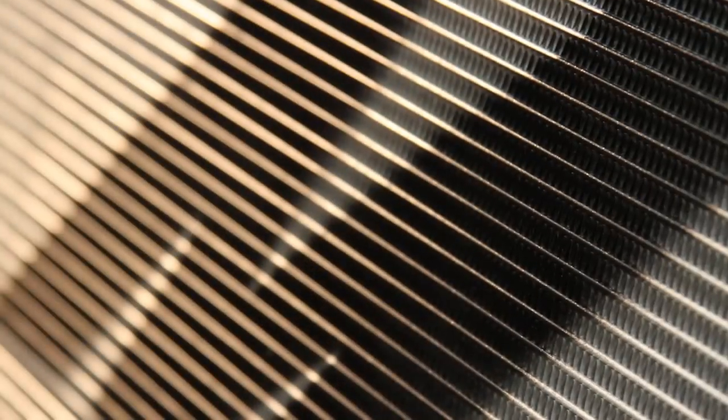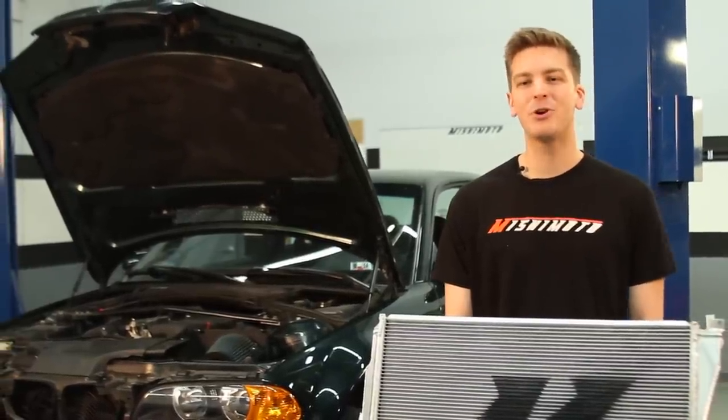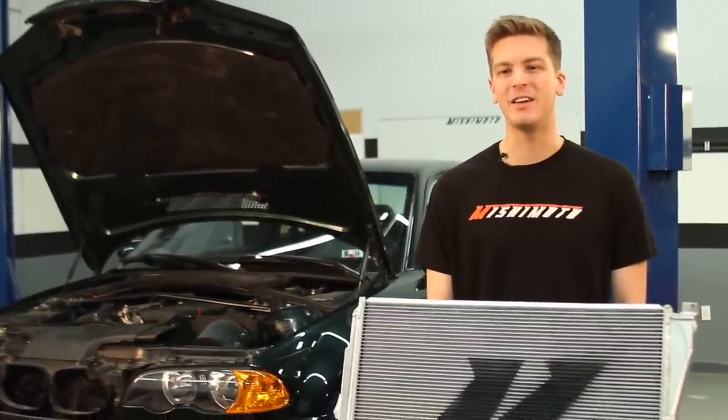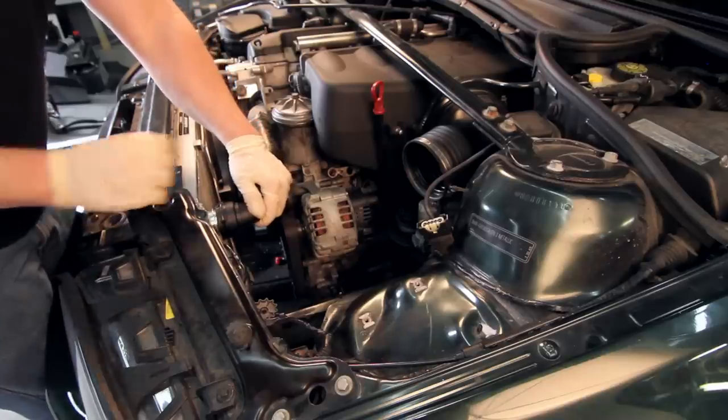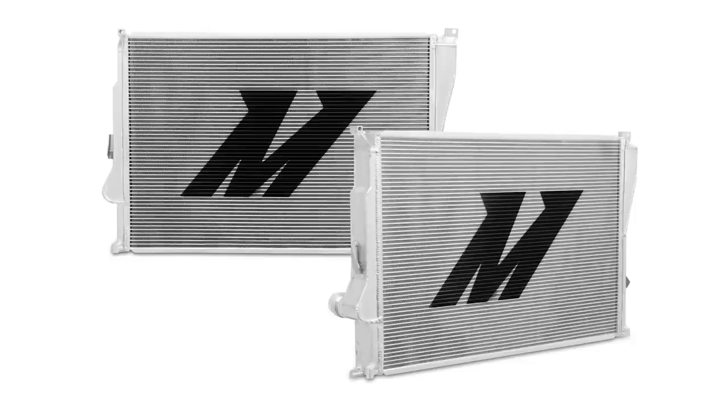They also designed this radiator to hold 25% more coolant than stock, which all translates into keeping your car cool from the dangers of overheating. The Mishimoto Performance Radiator fits just like stock and also fits with popular aftermarket supercharger kits, meaning there's no modification necessary to take your BMW E46 M3 cooling to the next level.